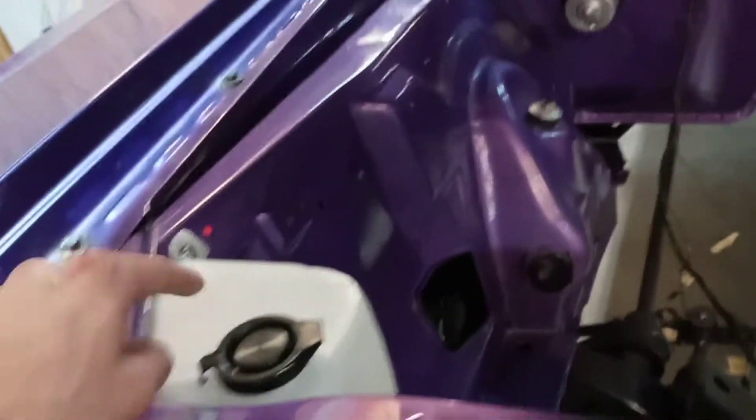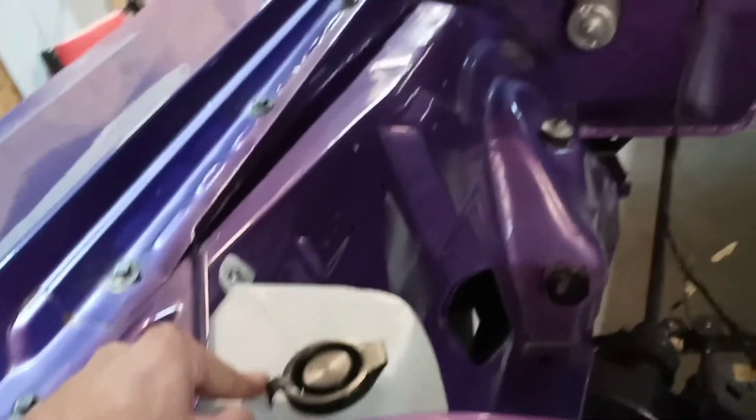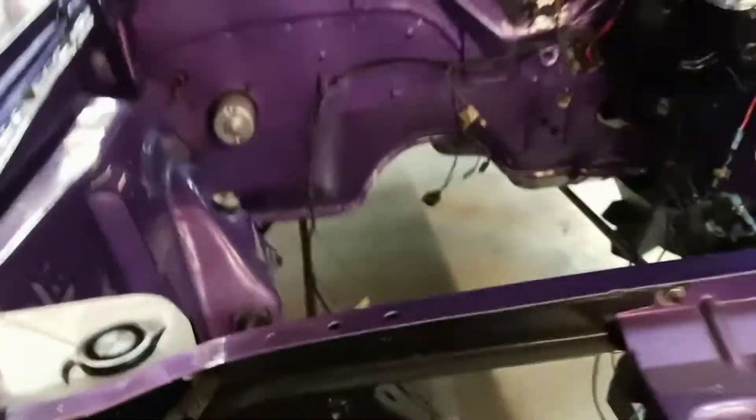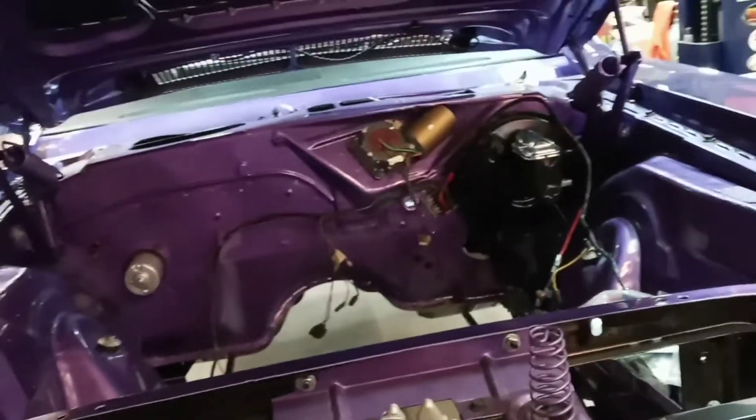I also have to put in the hose for the washer fluid. We've got the little squirters up here that I put in a while ago, probably about a year ago, and the hose. We've got to connect that main hose back to the tank, and the pump is right down here at the bottom. Just got to connect that up. Just lots of little stuff to do really.